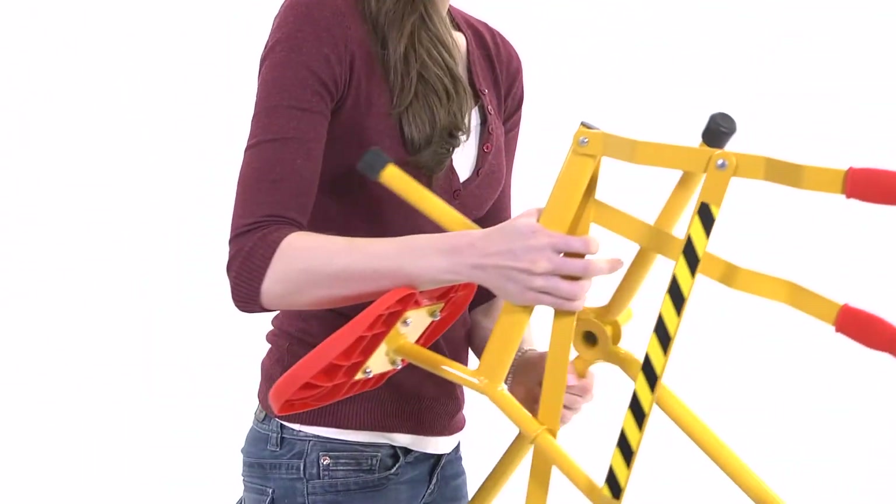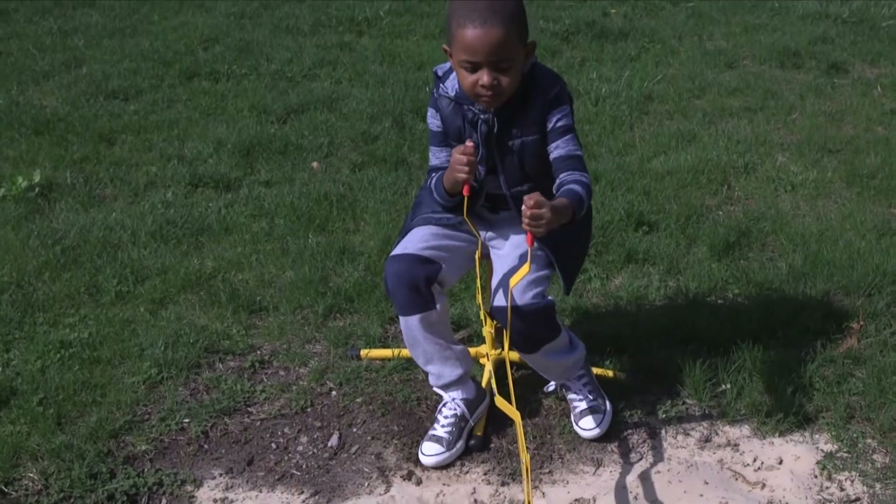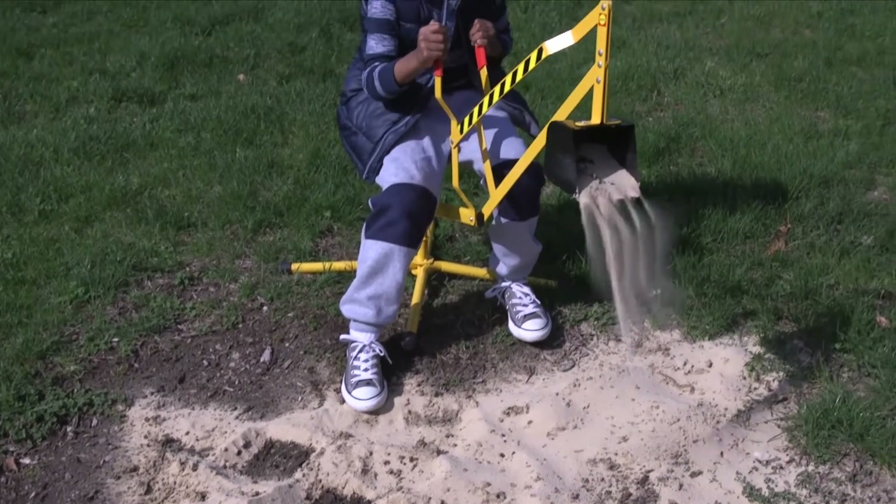Making this a sandbox or beach activity that will keep a child moving sand and constructing for hours. A great outdoor activity that helps promote eye-hand coordination.